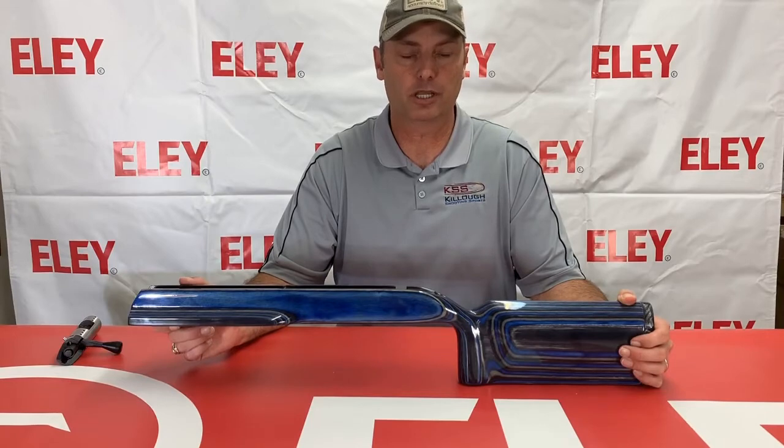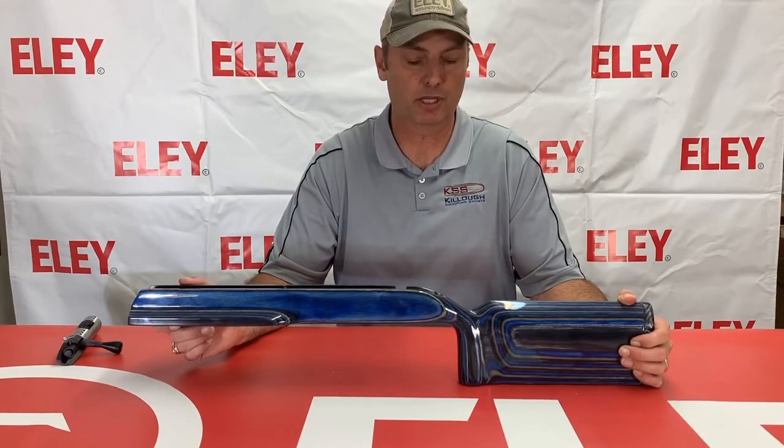These are available at Kello Shooting Sports, so be sure and go to kelloshootingsports.com to pick one out and remember to shop at KSS for all your competition shooting supply needs.